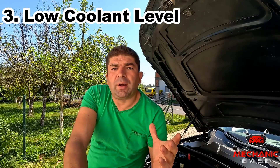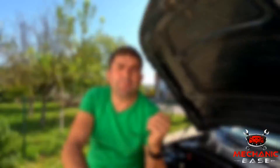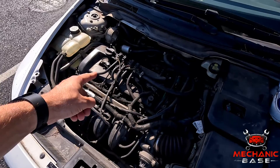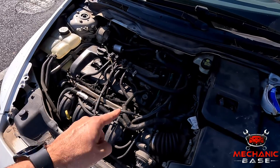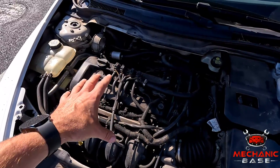Then we have the coolant level, which, if low, could be pushing air into the cooling system, and the coolant temperature sensor will not read the coolant temperature correctly. If that's the case, you'll need to top up the coolant reservoir. Otherwise, your engine could overheat, which might lead to significant damage — for instance, if it seizes, you'll be left with a hefty repair bill.